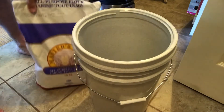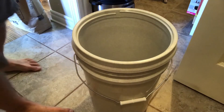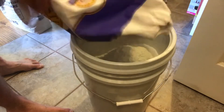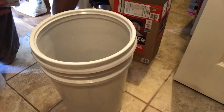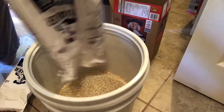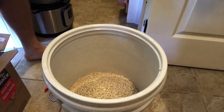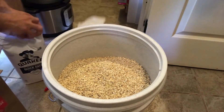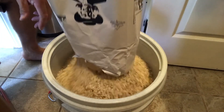I've got all-purpose flour here — it's a smaller bag which should fit in there. We normally buy the big bags, but these were a really good deal so we bought a few boxes of them. These actually hold quite a bit — the bags are pretty big and they fill one of these pails nicely.